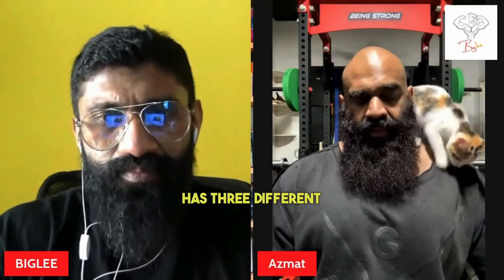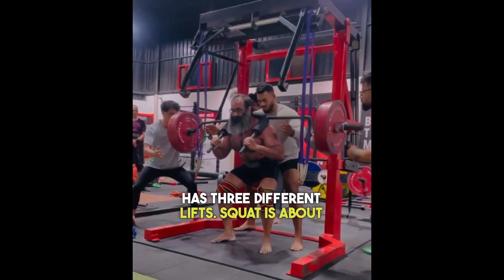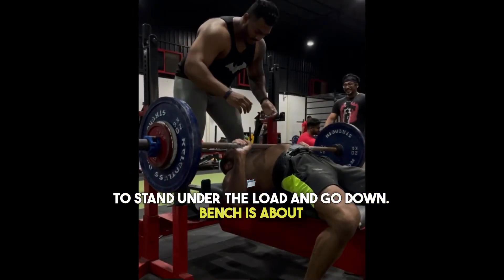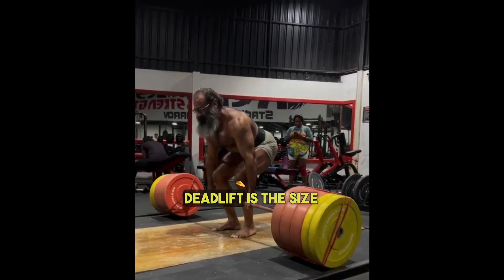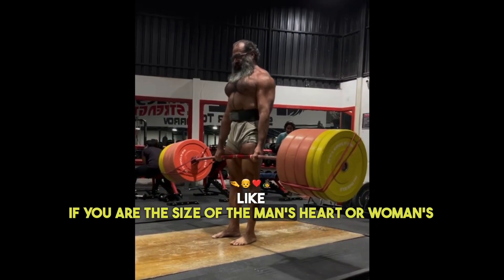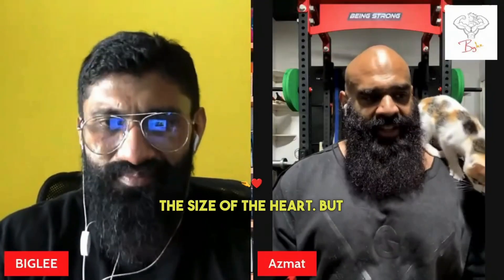In powerlifting, squat, bench and deadlift are three different lifts. Squat is about guts — the guts to stand under the load and go down. Bench is about technique. Deadlift is the size of the man's heart, or woman's heart. It's the size of the heart. But bench is technique.